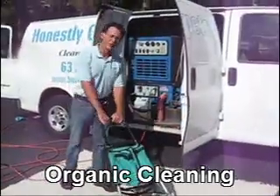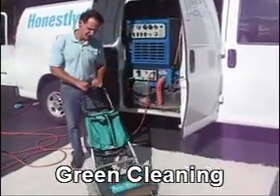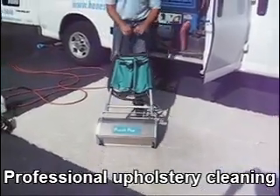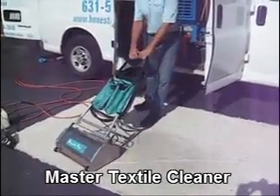This is our brush truck. For bigger jobs, or jobs with more severe soiling problems, we use our brush truck. This 67-pound machine really helps in the agitation process and loosening up the soil in the carpet fibers.